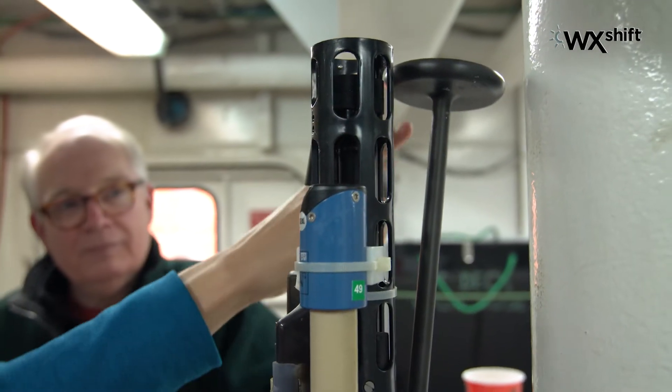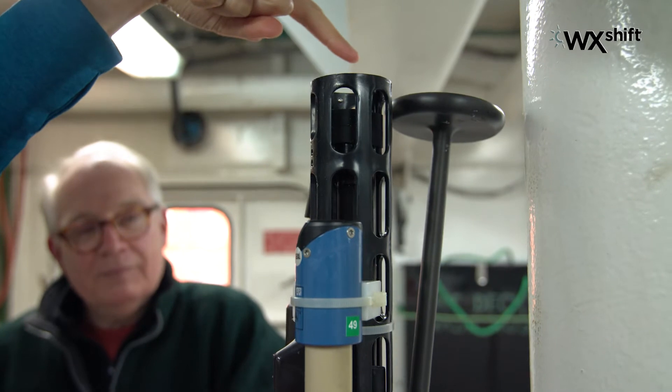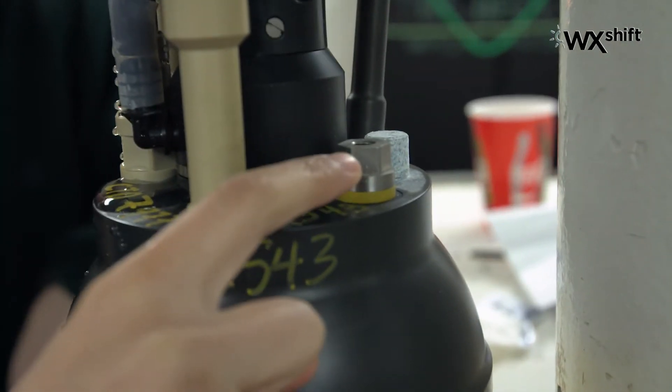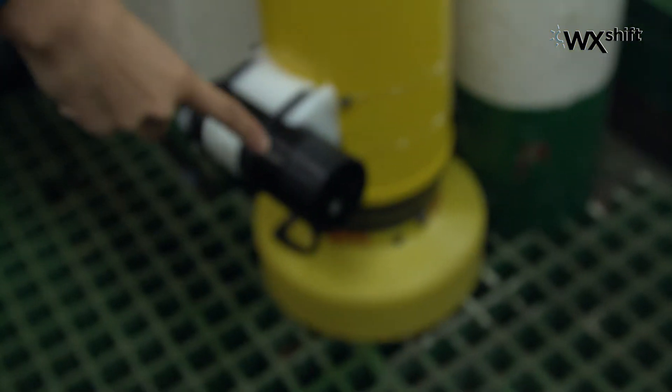This is going to have the satellite antenna back here. And our pressure sensor. And last but not least, we have our backscatter and chlorophyll sensor.